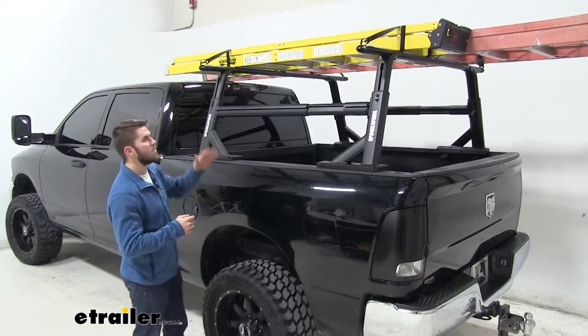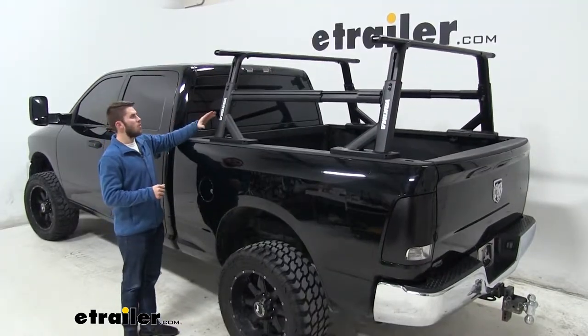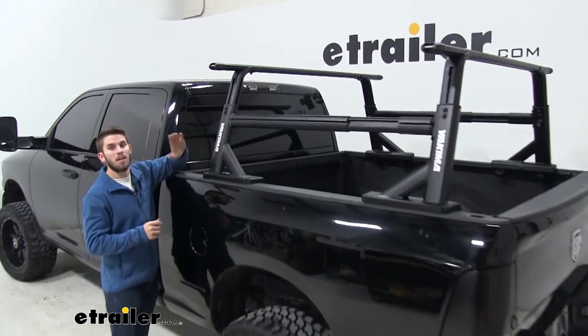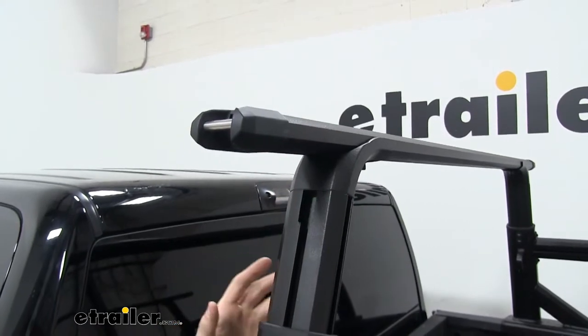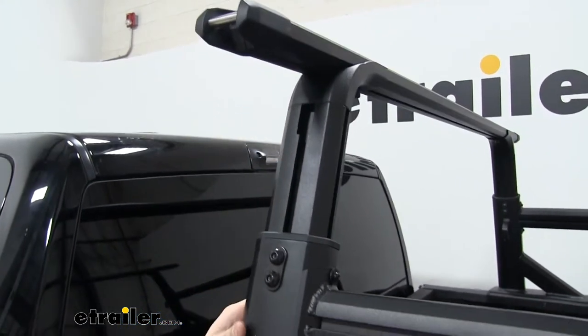Now let's unload our ladder so we can take a closer look at the HD bars. The bars are very easy to install whether on your truck bed rack or on your Streamline towers. They have a durable yet lightweight aluminum construction, making them rust proof. They also have a nice black powder coat finish which adds to the looks of your vehicle and matches whatever truck bed rack you choose.